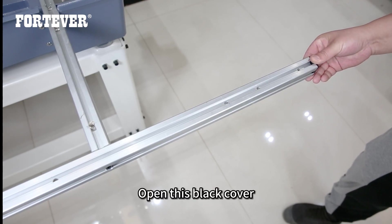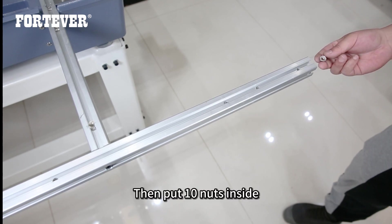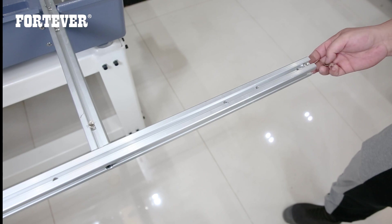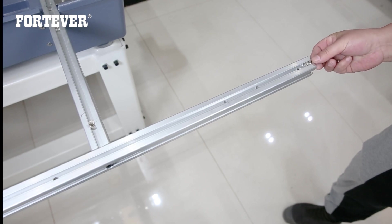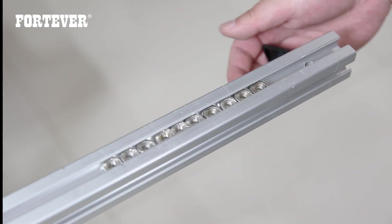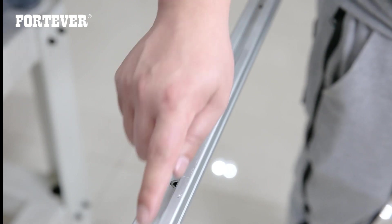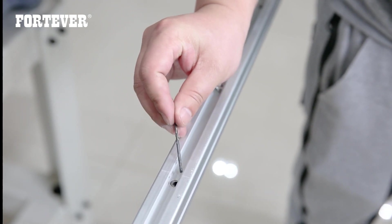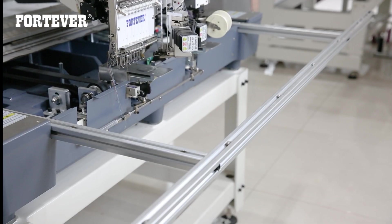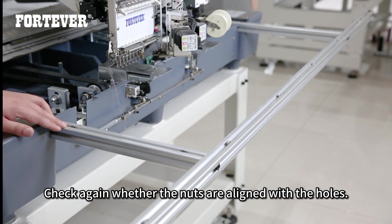Open the black cover, then put 10 nuts inside. Close the cover. There are 10 holes in the slot — place a nut in each hole. Check again whether the nuts are aligned with the holes.